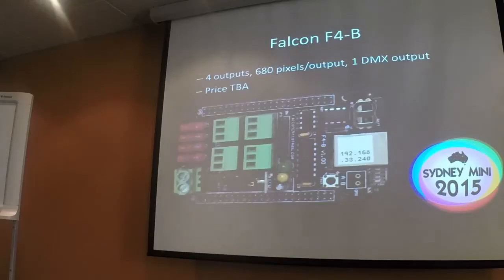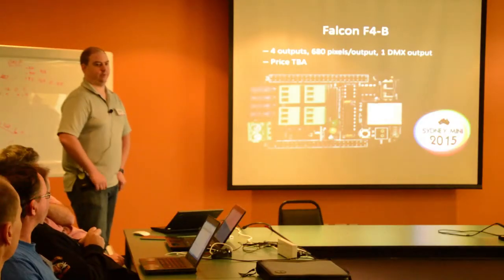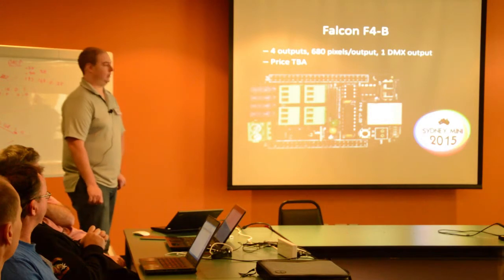The Falcon guys also made a small four-output controller. The underlying cost of the BeagleBone means the value per output on this board is lower than the larger boards. But compared to other small controllers on the market, it probably stacks up pretty well — four outputs of 680 pixels per output.